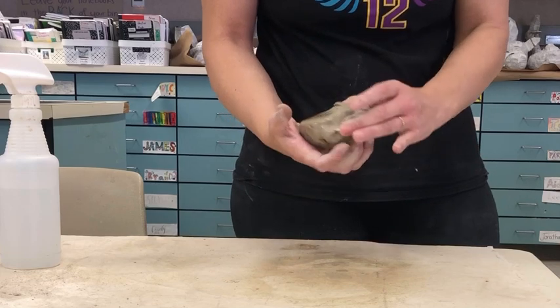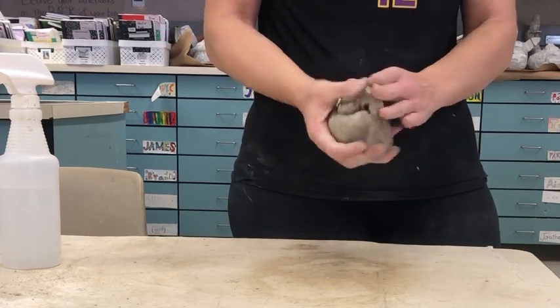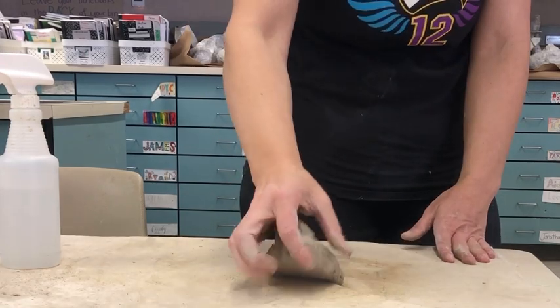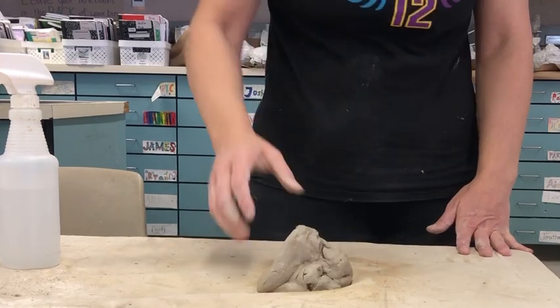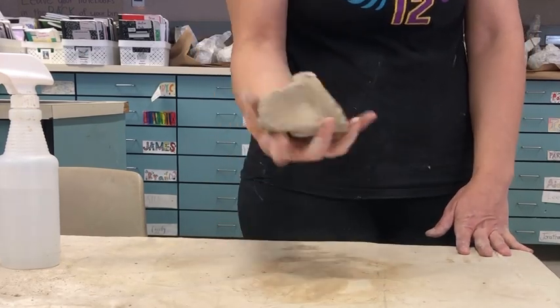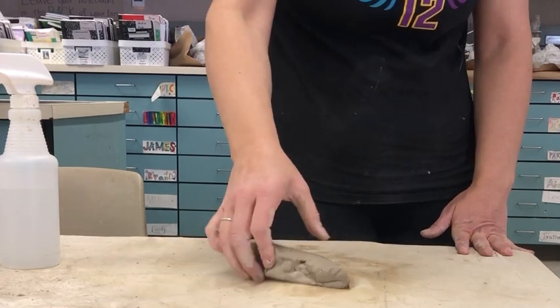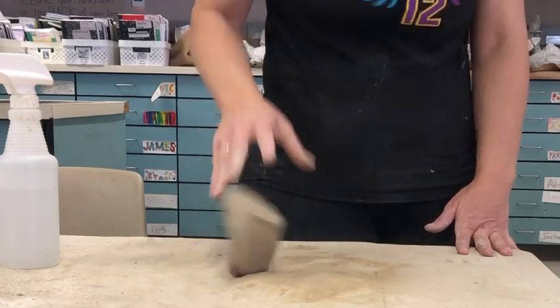Mine was feeling a little dry. There are two different ways to wedge. One way is that you just throw it on the table as hard as you can. You see I'm kind of moving it each time — I wouldn't try to make it go so that I end up with a pancake like this. Instead, I'm switching my angle each time.